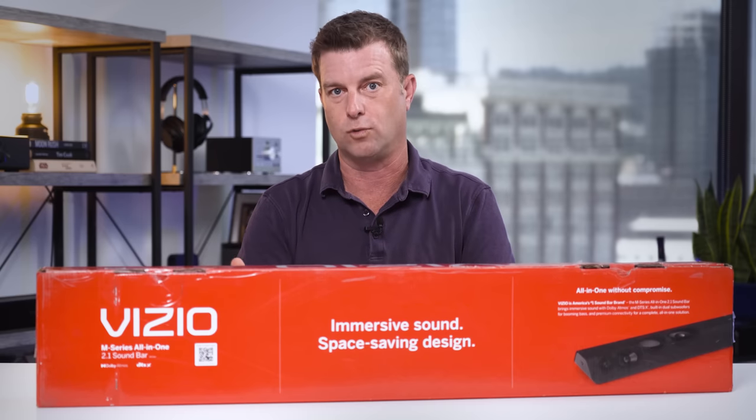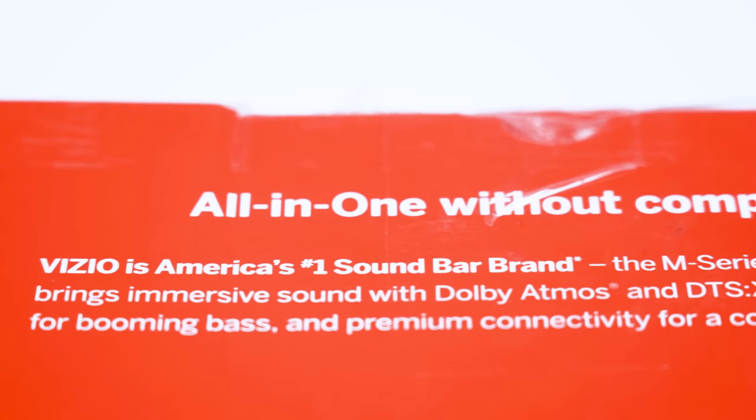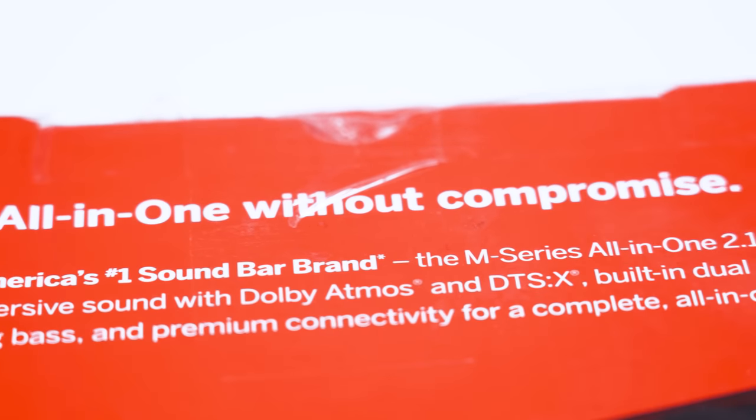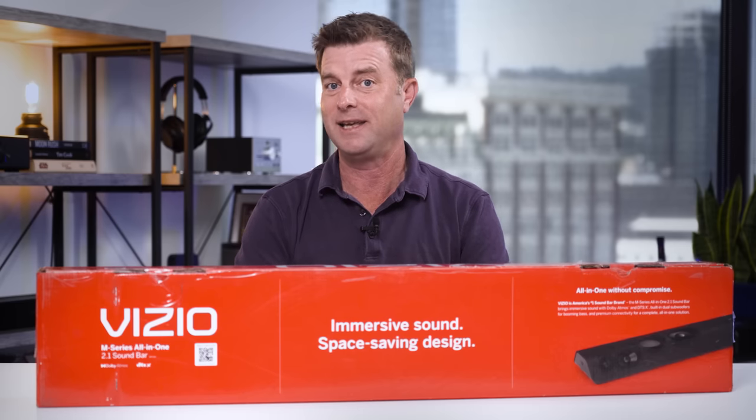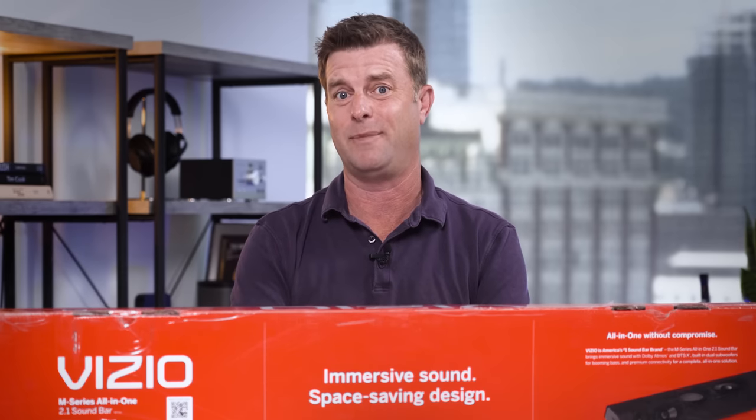This box has all the buzzwords, right? We've got HDMI eARC, Dolby Atmos, DTS-X, six speakers with dual built-in subwoofers. I mean, that's like all the things you want, all in one tiny little soundbar, and it's only about $200. How bad could it be?